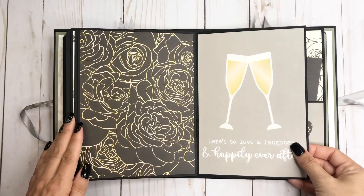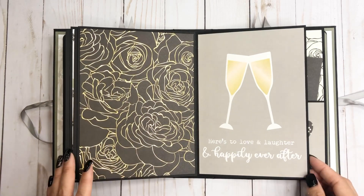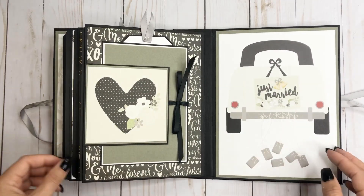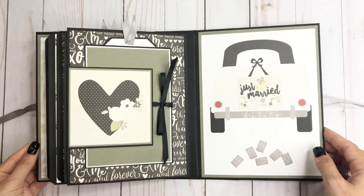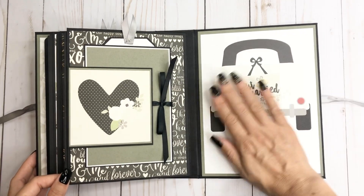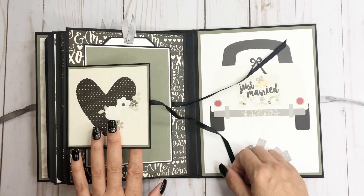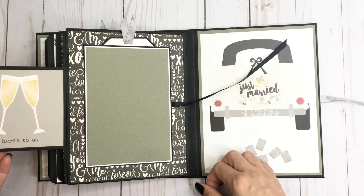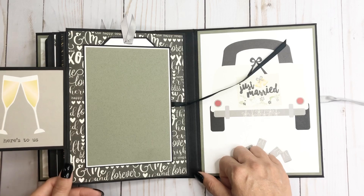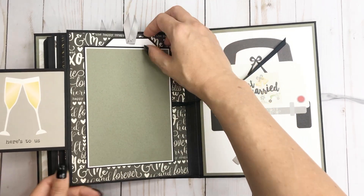You have a four by six spot there, then it opens up to this, which is just pretty with the gold. And then the champagne flutes right there - I don't really know if they're called flutes because I don't drink, but that sounded good. And then our back page here, and this is the same as that other layout. Just thought that was a cute little four by four - opens up to that, and you could just stick a four by six photo right on there without having to tailor it at all.